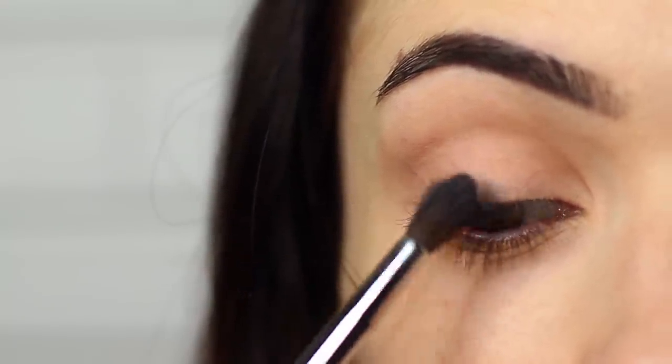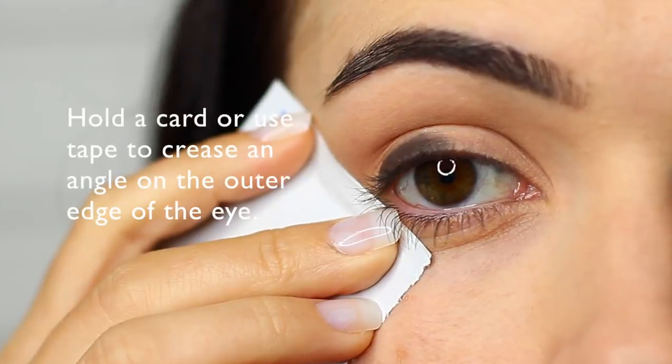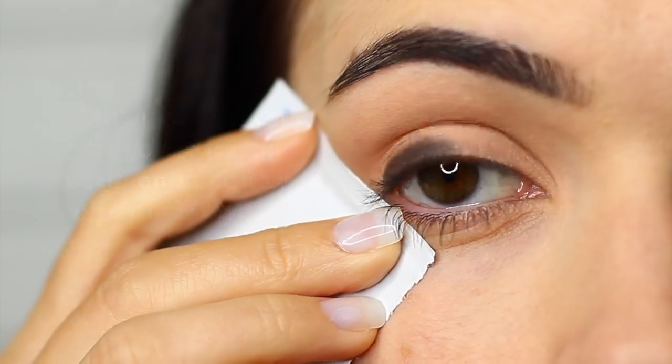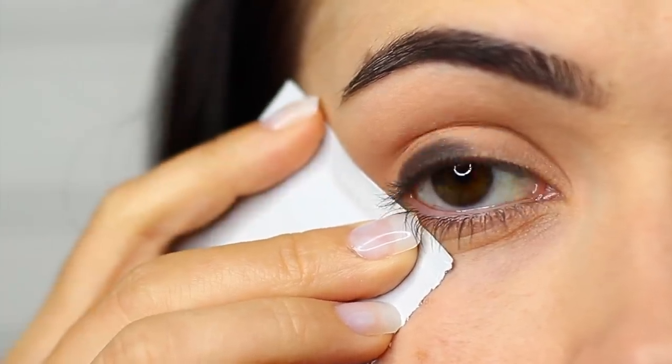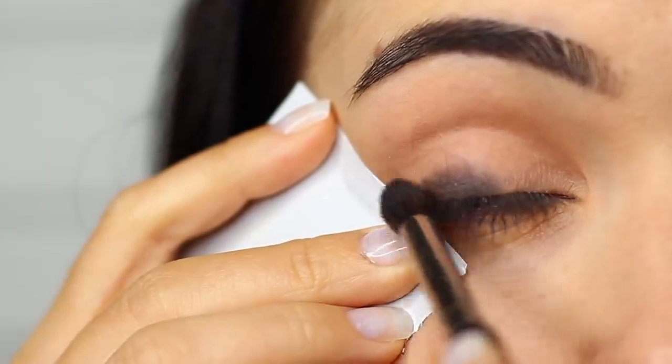I'm using a blending brush instead of a flat brush just to create a softer effect. Then holding a piece of card or taping up the edge of your eye to create an angle, we're basically going to paint over the top of this to create a wing using that black eyeshadow.